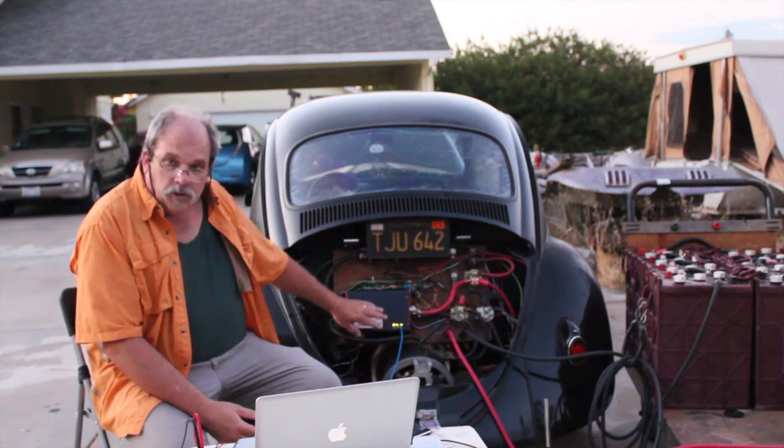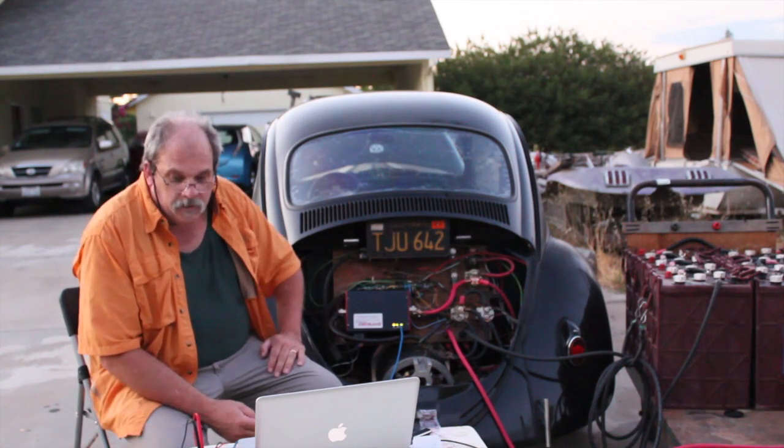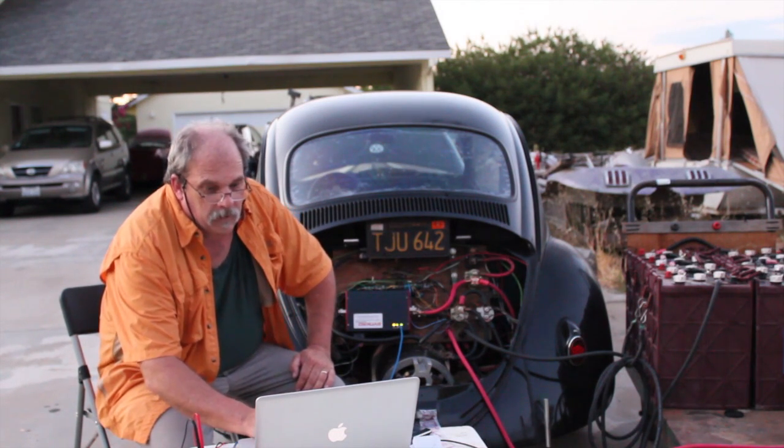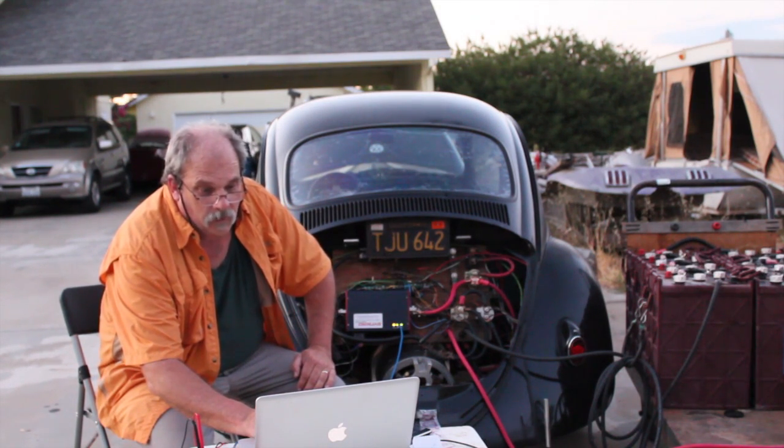Just wanted to show it off a little bit. That's what we're doing — we're going to balance this battery pack. I'm going to cut the current back because I don't want it quite so high.